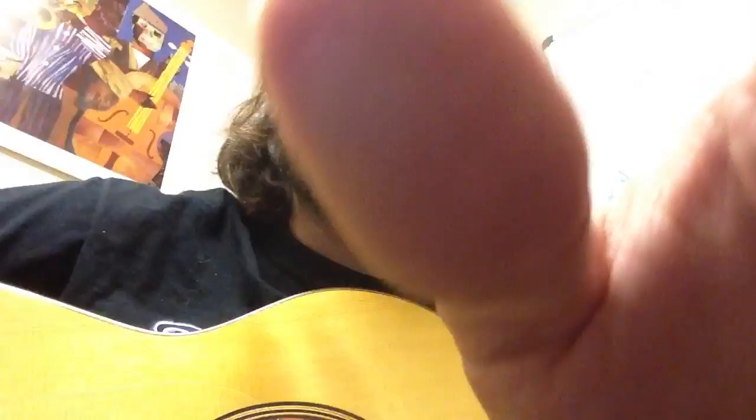S is the pinky. S doesn't really stand for anything, but we just use it to represent the pinky. And if you want to practice this, I'm going to go ahead and put the camera on the right hand of the guitar again.